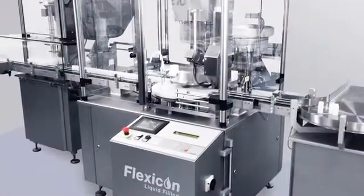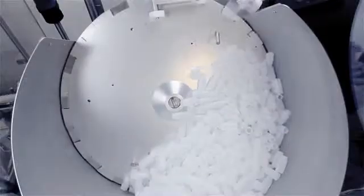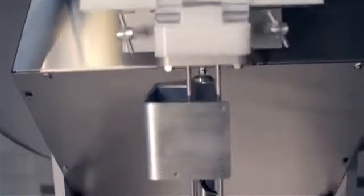The filling and capping line is very compact, configured using standard modules and proven technology. We promise reliable delivery times and solutions, keeping total project costs to a minimum.